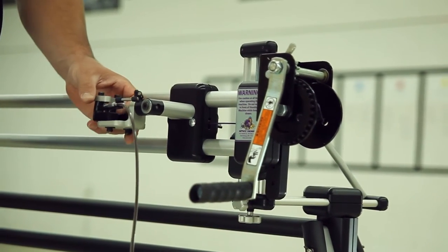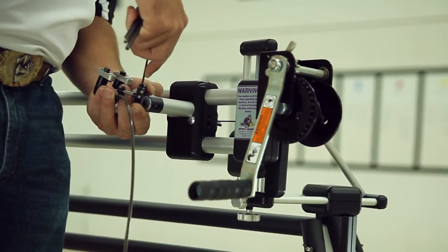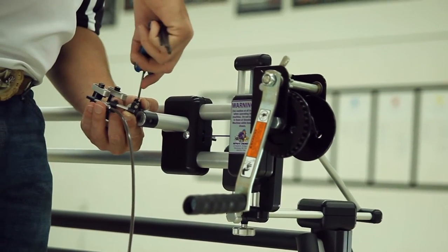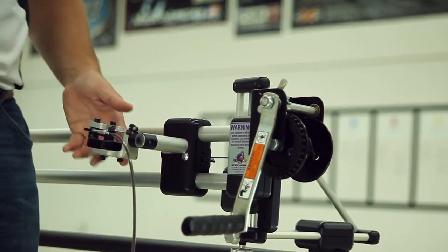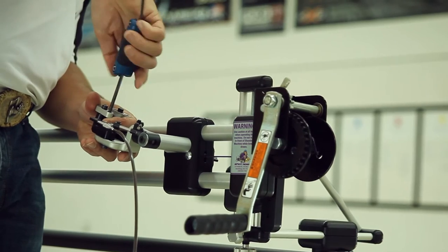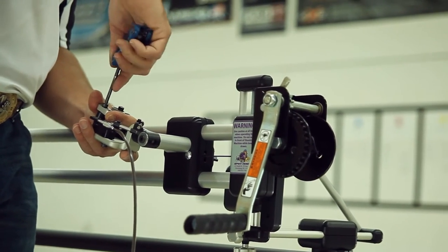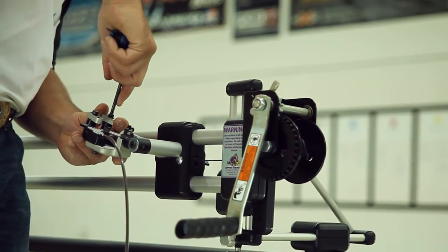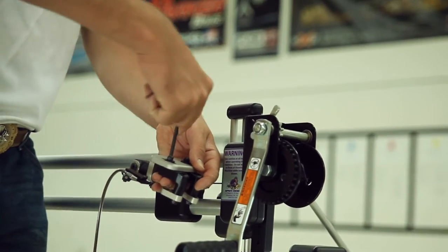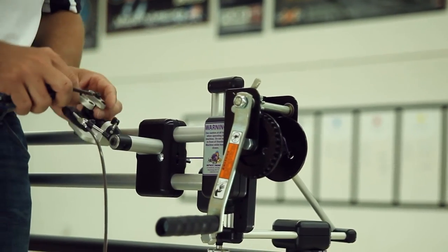Now we're going to attach a release to the trigger release platform. We're going to loosen the trigger armature and clear it out of the way, and snug the set screws back down. Now we're going to loosen the nylon tip set screws, the lock-down screws for the trigger arms, and we're going to loosen the set screws on the bottom of the platform for the release fingers.